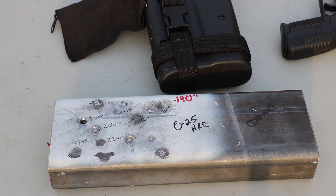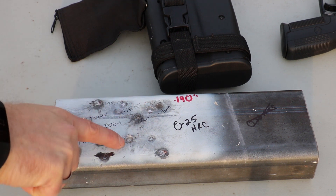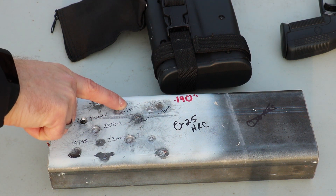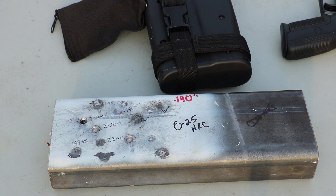Hey everyone, welcome back to the range. There was a discussion on ar15.com the other day about 22 TCM and the 22 TCM 9R in relation to penetration versus steel. The original poster had mentioned that he shot some boxed steel at about seven yards with a couple different 5.7 loads and some 22 TCM. This piece in front of you is from him — these couple of holes and these larger divots are from the 22 TCM. Here was the 198 from 5.7 AE 5.7.